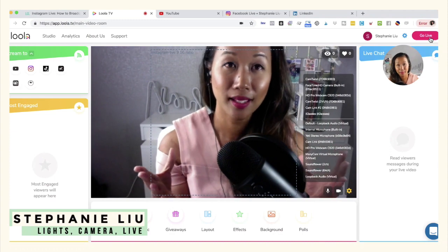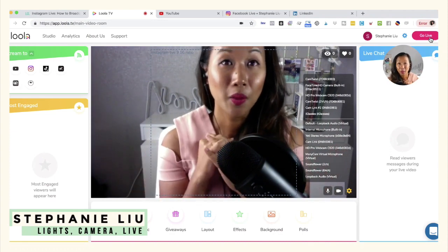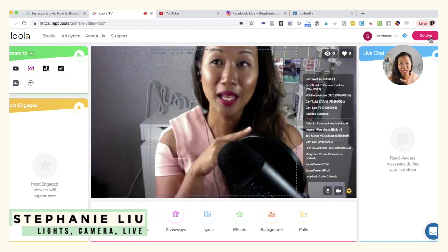The really cool thing about this is that if you go live on YouTube and on Instagram, Loola will go ahead and aggregate the comments from both of those platforms, and they'll appear on the right-hand side where it says Live Chat.